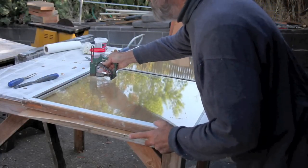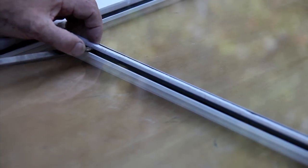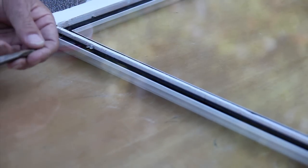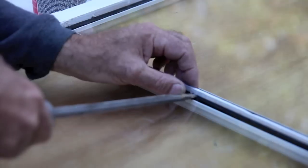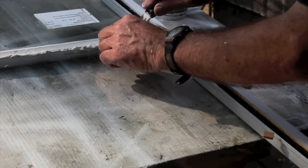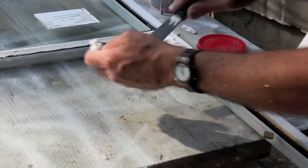A point driver is handy for putting in the glass, but you can also use points that you put in with a screwdriver — it can be bought at any hardware store. Glazing with glazier's putty is quite an art, and you do get better the more times you do it.